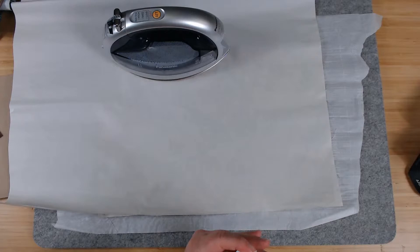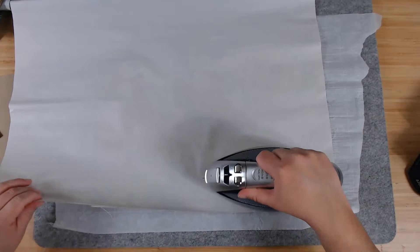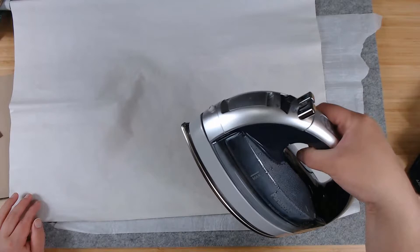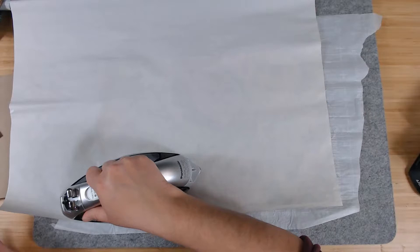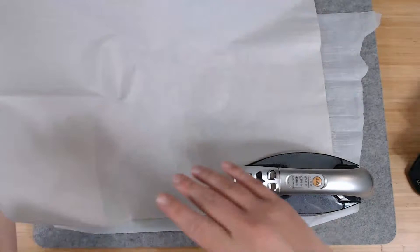You guys, I was a mess today. So again, we are trying to melt the Heat and Bond. You do want to take your time with this — you want to make sure you properly adhere everything and properly melt the Heat and Bond. I'm trying to get back into crafting — trying to get my mojo back.